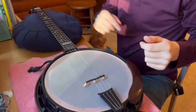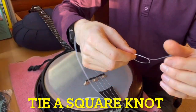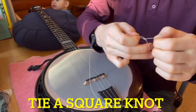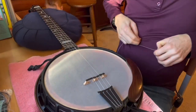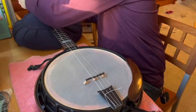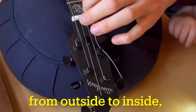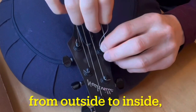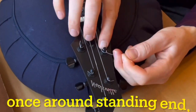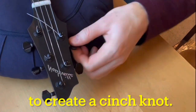Now I'll get the strings tied onto the banjo. First, start with a square knot for the tailpiece end — it's like a double knot for your shoelaces if you skipped the bunny ears. Try to keep the length of the standing end as short as possible and the loop as small as possible. Loop the standing end around the shaft once from the outside inward, going under the working end. Then twist the working end around the standing end once to create a cinch before tightening the tuners.